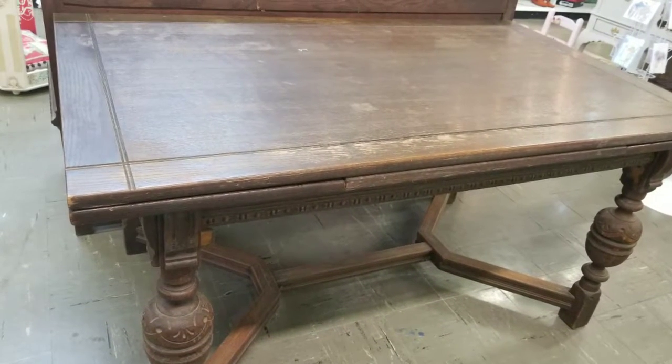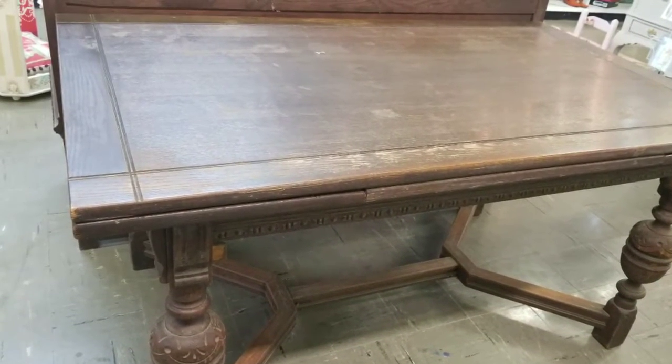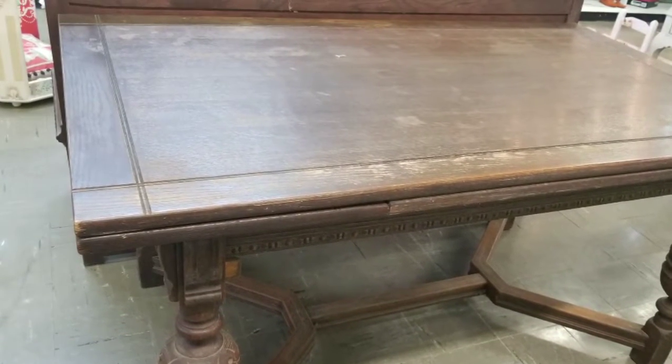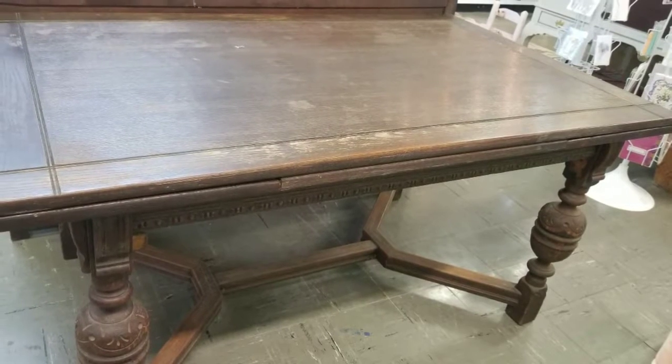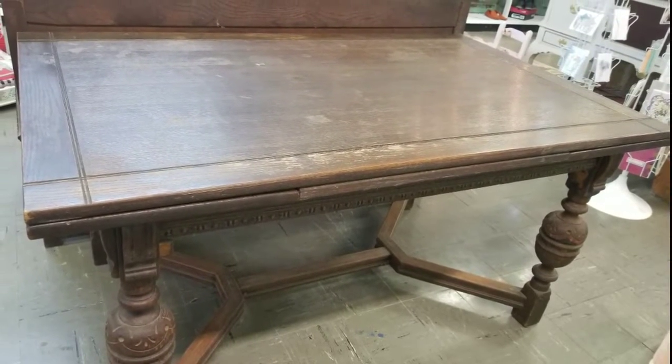This week we're working on a dining table in our first step of the process of refinishing this beautiful table. So here it is — it's just gorgeous. It doesn't look like much right here, but I can see where we're going with this, especially if you've seen the matching china closet.